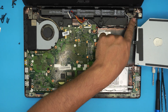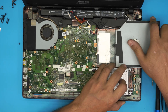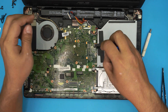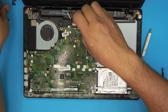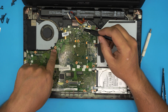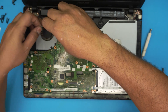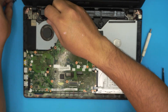Grab the optical drive and slide it in from the side, making sure it goes underneath both retaining clips. Bring it all the way to the back, confirm the screw hole lines up, and install the single screw that holds it. Then reinstall all the motherboard screws, starting from the battery corner, and don't forget the screw by the fan.